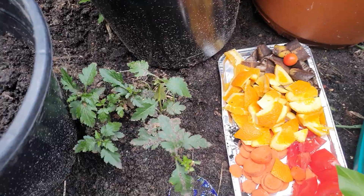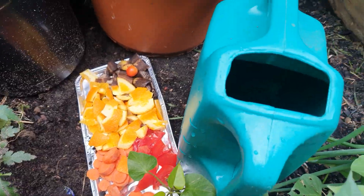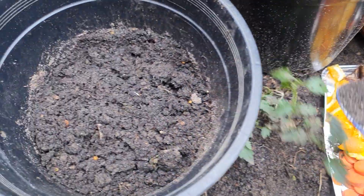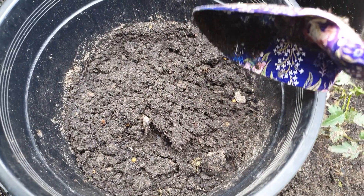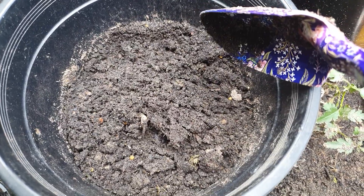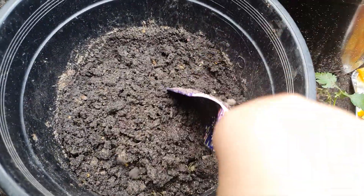You need some dirt and some water. Now I'll show you the compost I made a few weeks ago. I stopped adding kitchen waste to this two weeks ago.